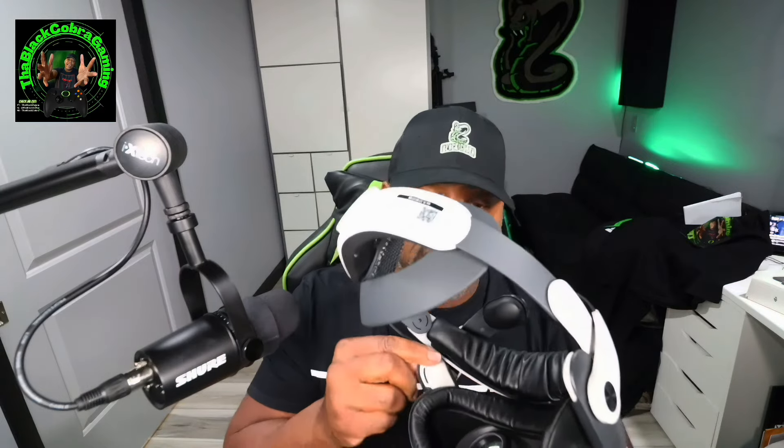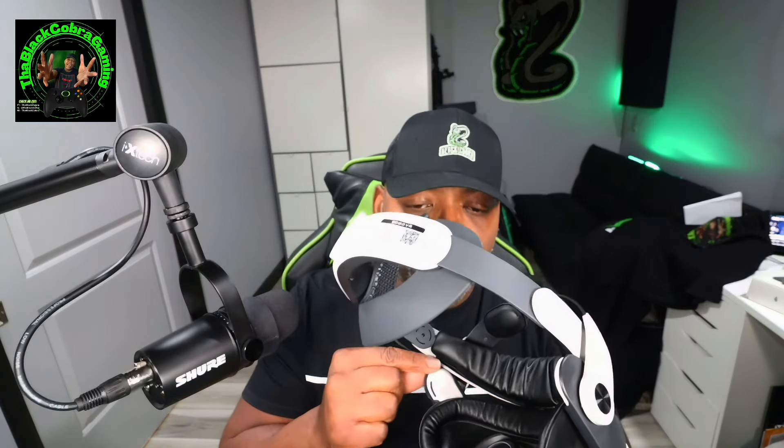Number one: when you put this head strap on, make sure that you push it all the way on. This is the part that you slide on and it goes all the way to the end. Push it as far as you can onto the arm of the actual headset. Don't leave any room there — push it as far as it'll go, all the way down. That'll give you what you need as far as grip onto the actual headset.